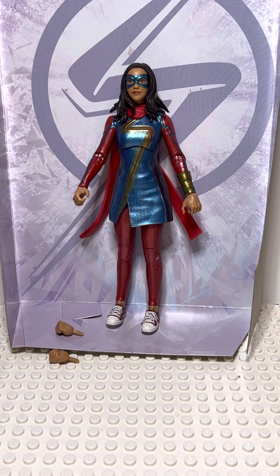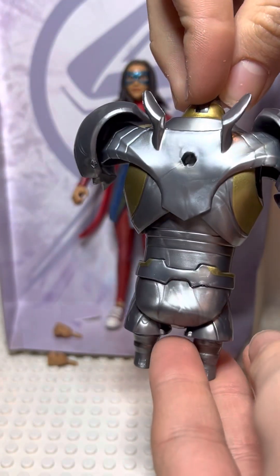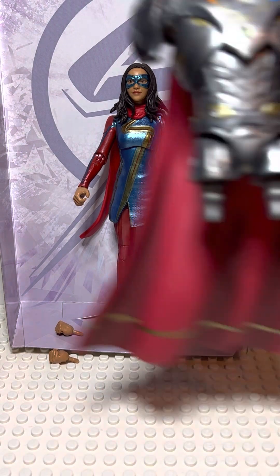She comes with a Build-A-Figure piece, which is Infinity Ultron's torso. That's what it looks like from the back. And there's this cape, which you can put on Infinity Ultron if you want. There's how it looks.